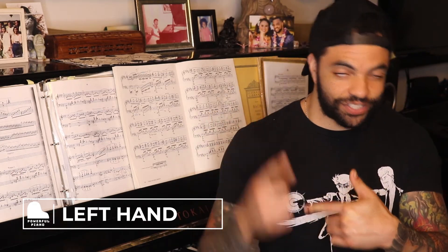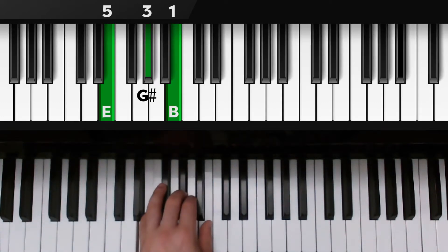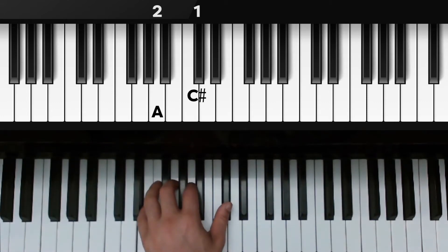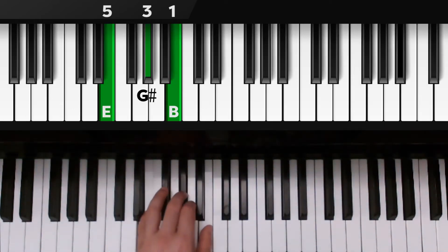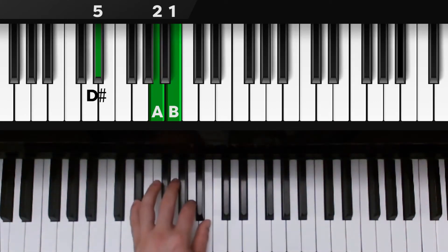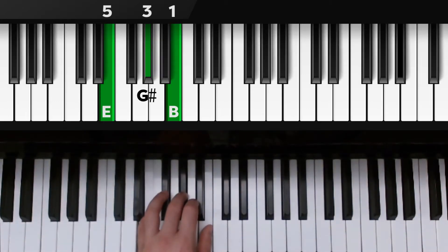Now let's do the left hand. Same starting position, except the fingerings are reversed — 5, 3, 1: E, G sharp, and B. The only thing that's going to move here is our thumb — we're going to open our thumb to C sharp. Second finger is already over A, and pinky is already over E. Hold down those three notes for our 4 chord, then move back to our tonic triad: E, G sharp, and B. Now we're going to open just the pinky to D sharp; second finger is already over A, and thumb is already over B. Press down those three — this is our 5-7, the dominant of E — then move back to our tonic triad: E, G sharp, and B, fingers 5, 3, and 1.